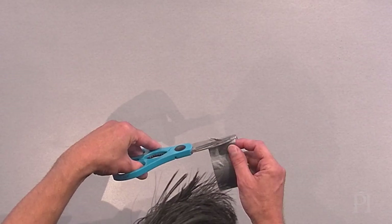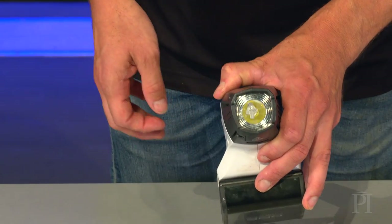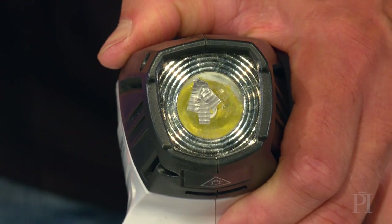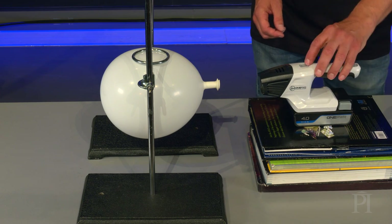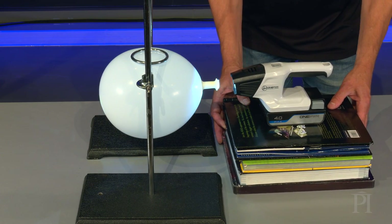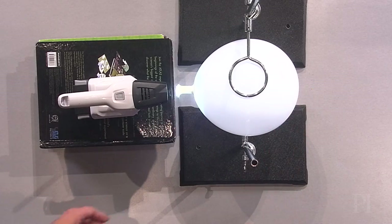Next, cut three narrow strips of duct tape and carefully place them on the flashlight's lens so they make an arrow. The arrow is the object that our eye model will see. Rest the flashlight on some books so it's the same height as the lens, then turn it on and move the flashlight until it's shining right at the lens. It sometimes helps if you rotate the balloon slightly to get the lens at just the right height.